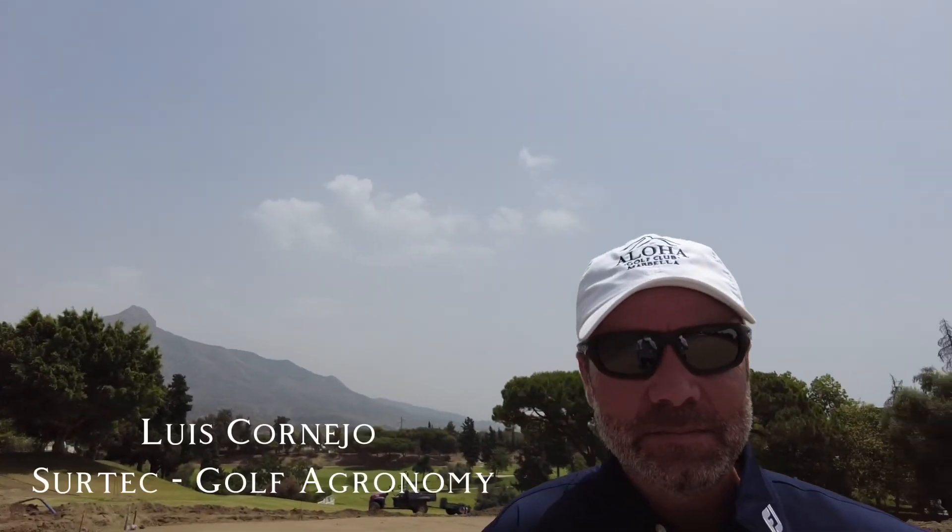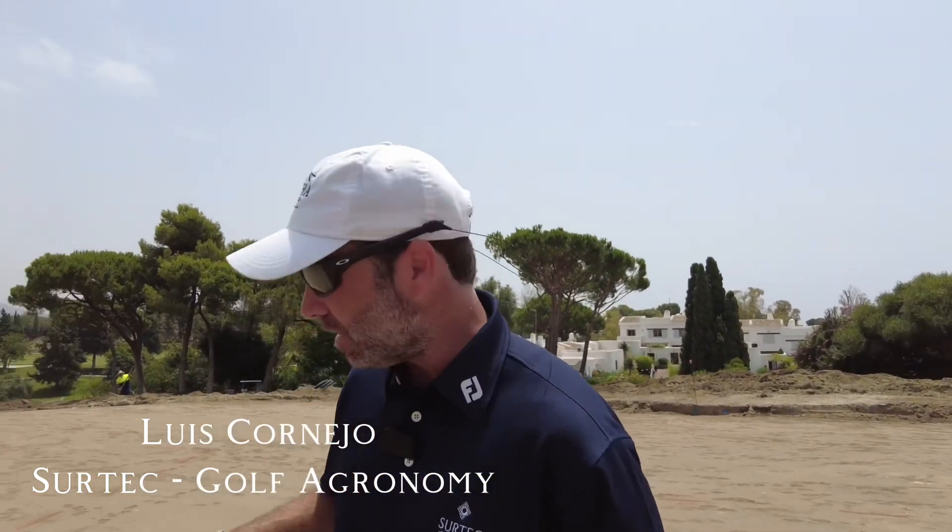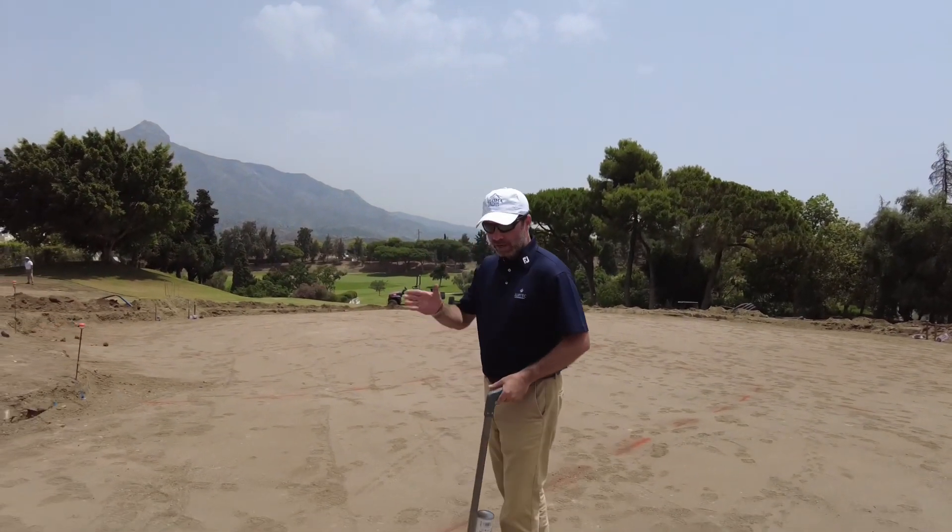Tell us about the drainage process here on the greens at the Lojo. So we have just approved this subgrade with Tim and now we are starting to mark the drainage layout.